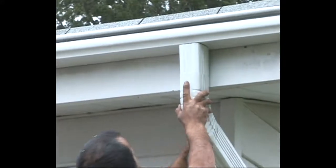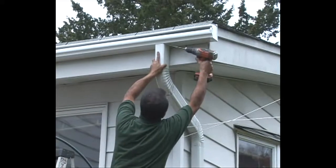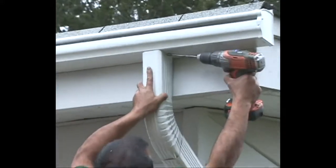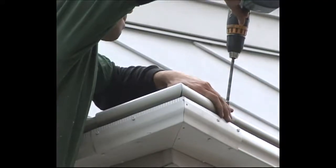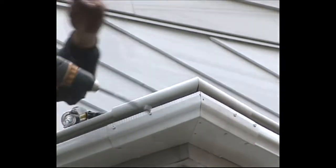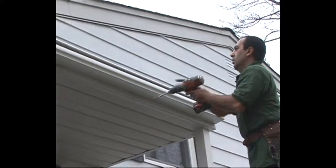Once the gutter is in place, large downspouts made of 30% thicker aluminum are attached and secured. Mitered corner pieces, also made of 032 aluminum, are installed to ensure the continuous smooth flow of water.